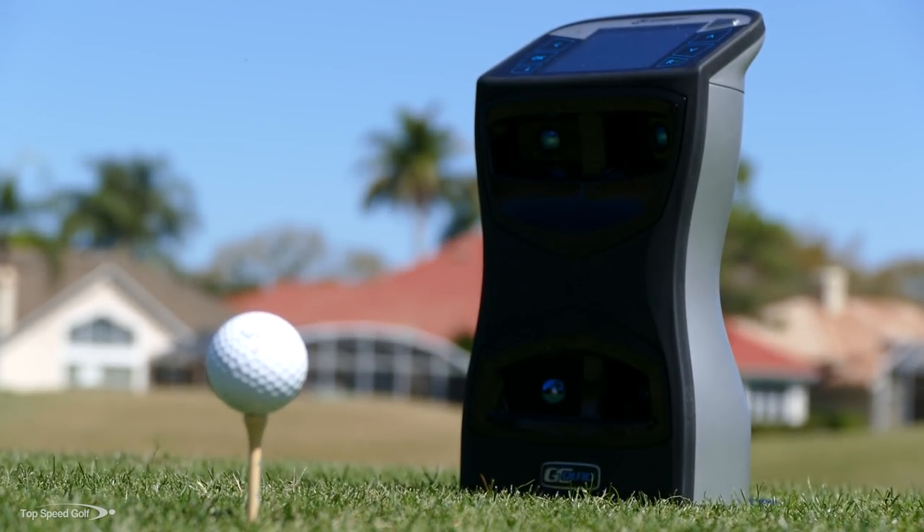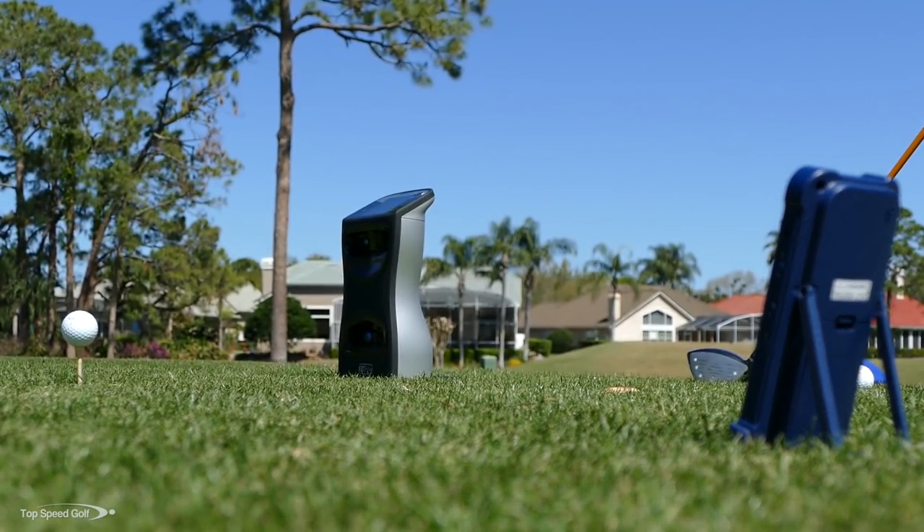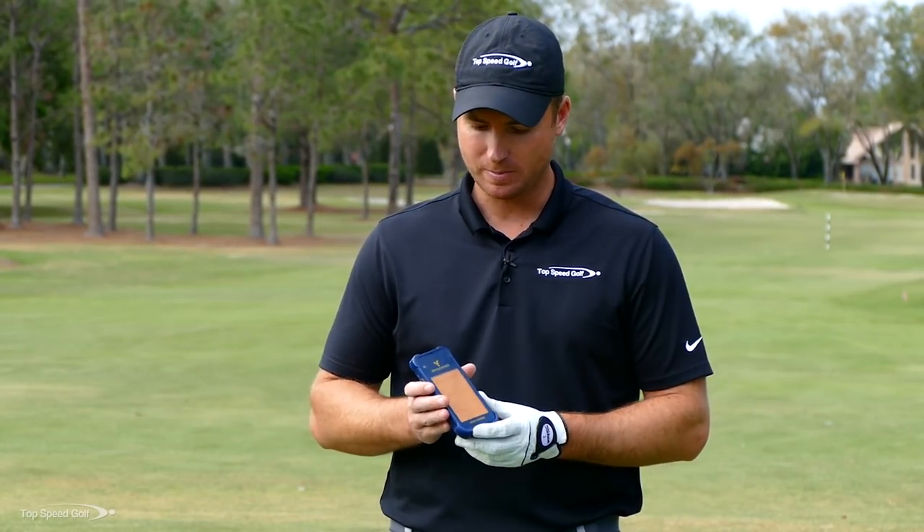Hey guys, awesome to have you here today. I get a question a lot — people see me using my Flightscope radar, which is a $12,000 machine, and my Foresight GC Quad, which is an $18,000 launch monitor. They ask: how can I get those kind of numbers for my own game without spending a fortune?